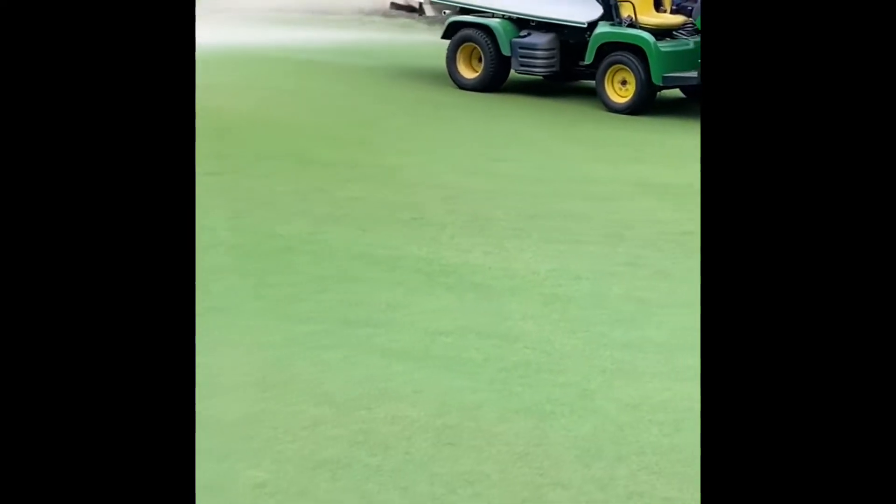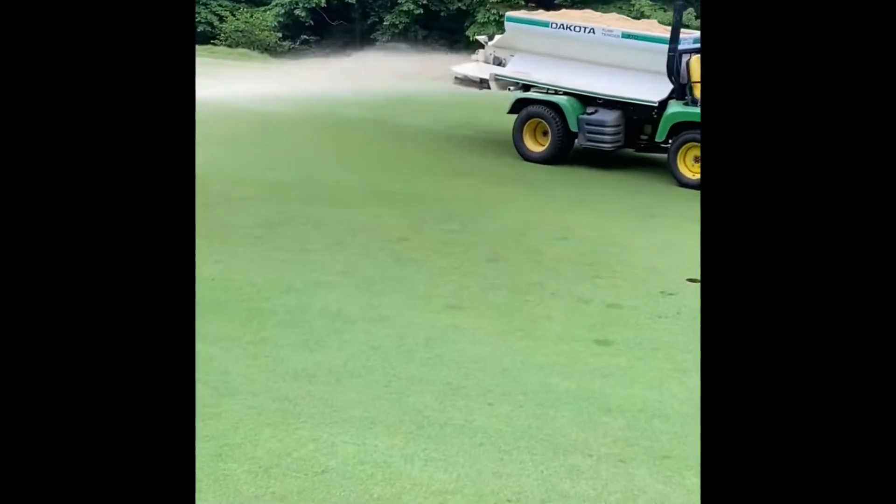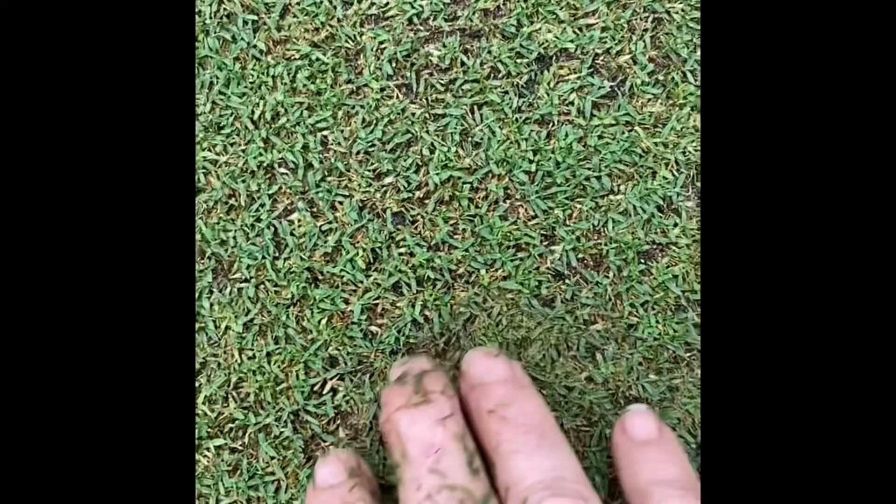Now we're applying a heavy top dressing. This is to fill in the thin areas in the canopy, and it's going to help firm up the green.